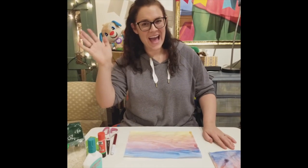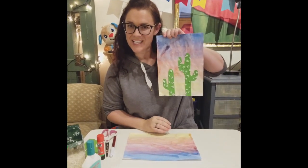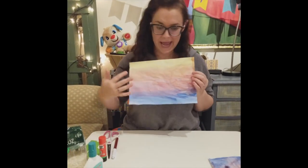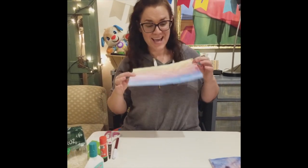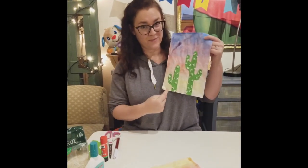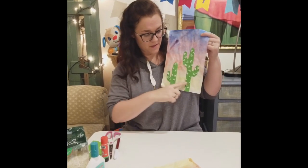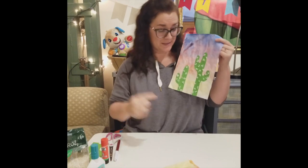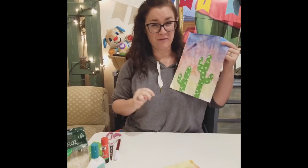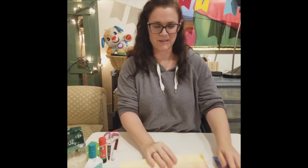Welcome back! We are working again on our sunset cactus project. My background is dry, completely dry. So now it is time to start working on the cactus. Fun fact — in English, one cactus but the plural is two cacti. My picture here has two cacti and I'm thinking of putting three cacti on this picture. So let me show you how to do that.